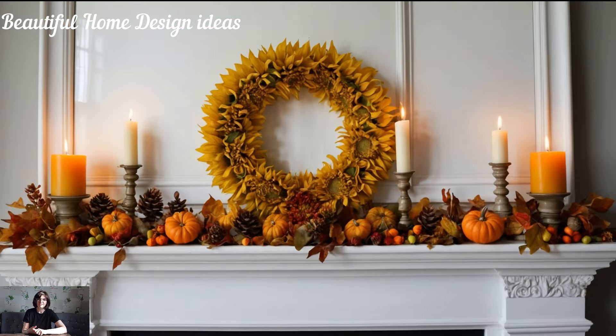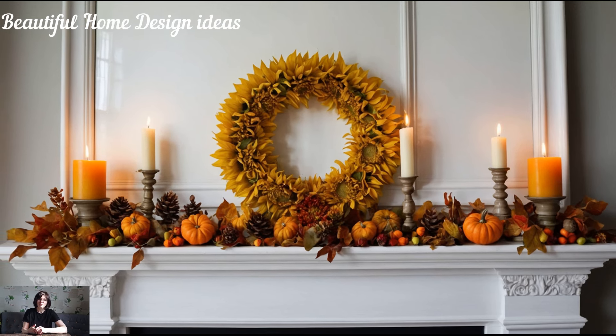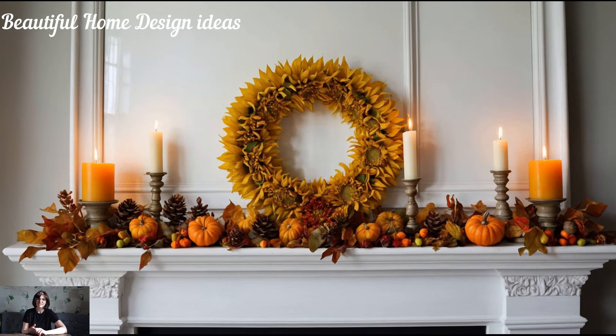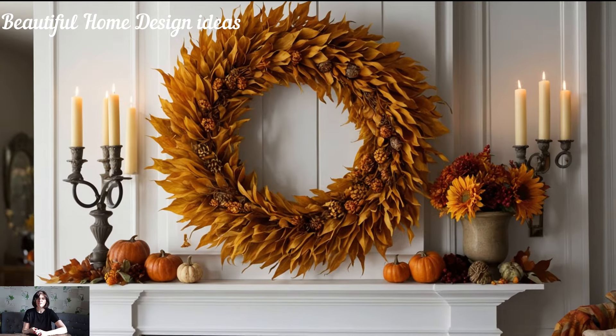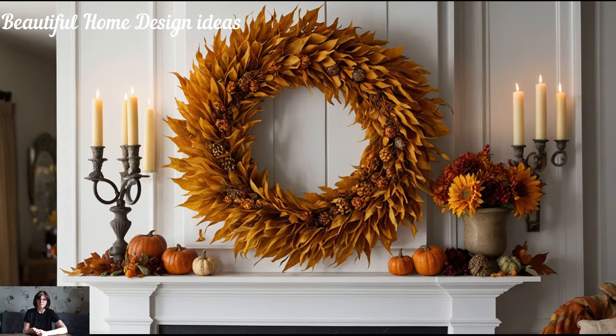Pair the wreath with a matching garland running the length of the mantle for a cohesive look. This can also be a fun opportunity to get creative with DIY — whether you're weaving together faux foliage or attaching mini pumpkins and pinecones to a store-bought garland, customizing your decorations ensures they'll fit your space and style perfectly.